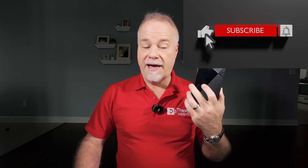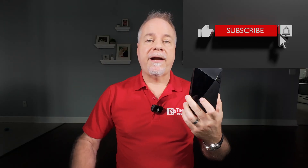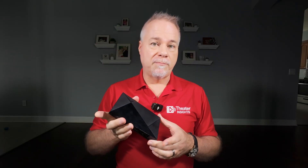Welcome back for another video. Today I've got an important video, one that's probably going to save you a lot of effort and certainly a little bit of money. There are tons of videos out there, frankly, fear-shaming you into opening up your NVIDIA Shield Pro and changing your thermal paste.